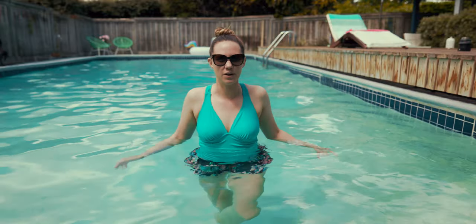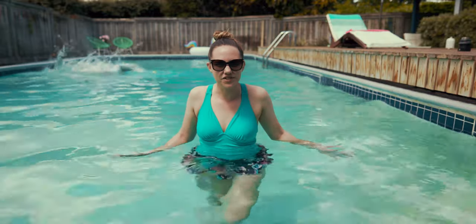Hi everyone, I'm Amber from Rover.com and today we're going to be taking a look at some of my favorite life jackets for dogs.